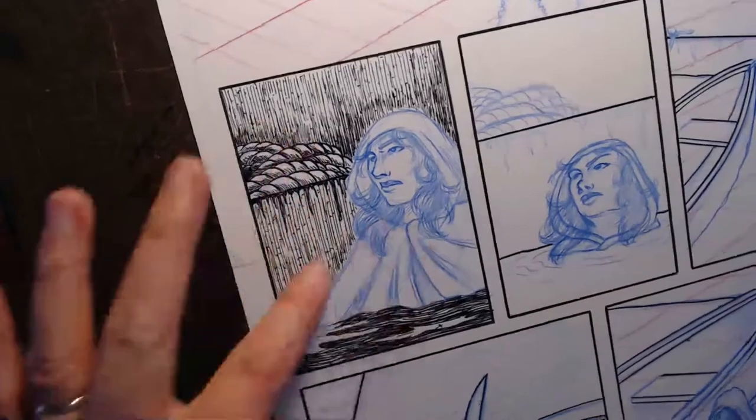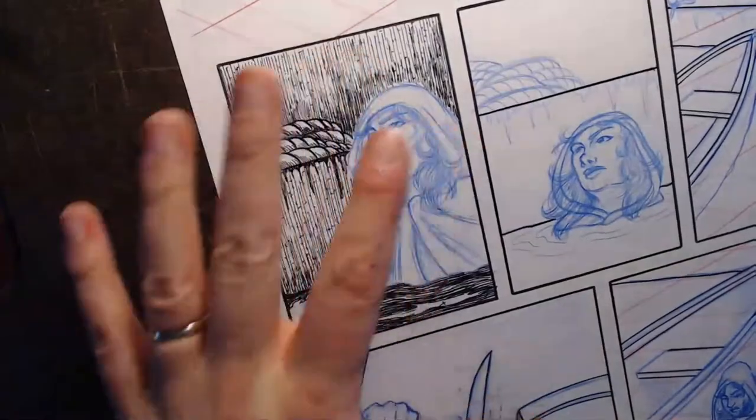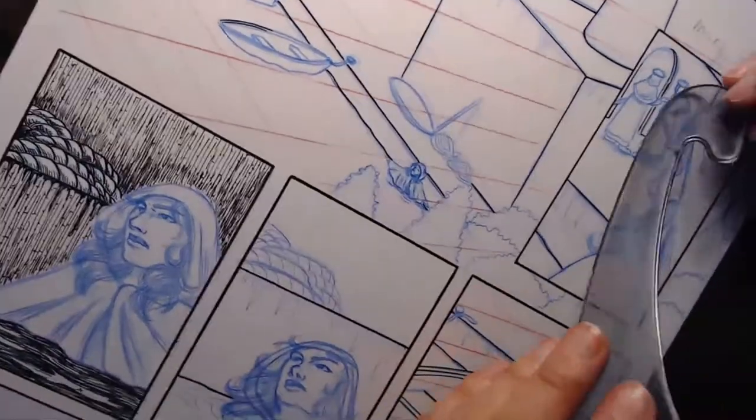That panel is going to be done for this stage of the process. Everything that's left that's not inked yet is going to be inked in brush when I'm done doing all of this to the rest of the page.